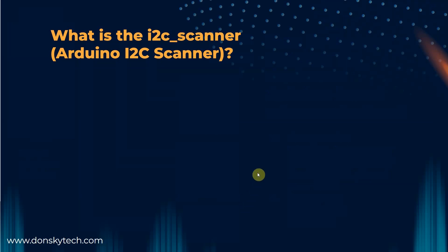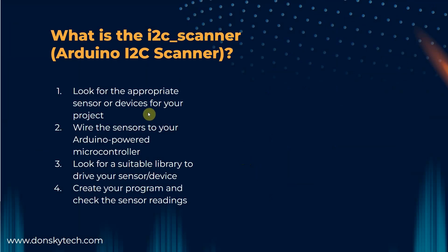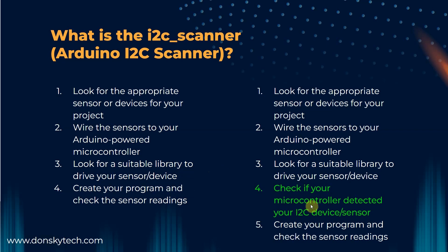So where does the Arduino I2C scanner come in? During your Arduino project development, you will run across these steps: you look for appropriate sensors, wire them to your microcontroller, find a suitable library, create your program, and retrieve sensor readings. But upon running your programs, you may run into issues where you can't retrieve sensor readings, or your I2C LCD display or SSD1306 OLED isn't displaying correctly. The reason is that you missed one crucial step between steps 3 and 4, and I'll admit that I fall into this trap too.